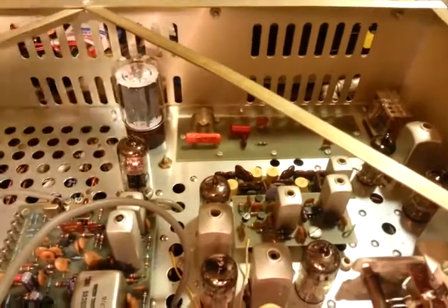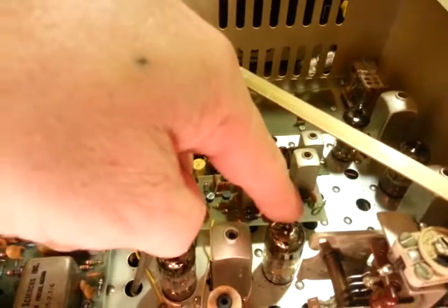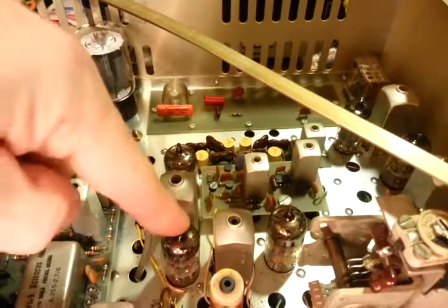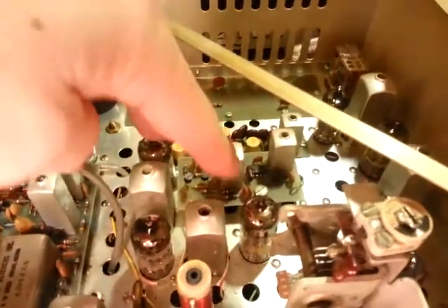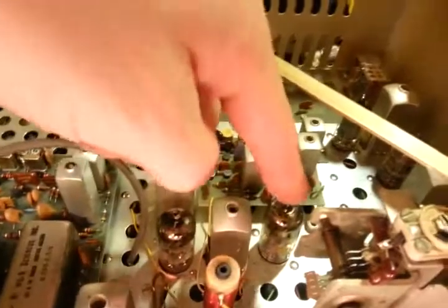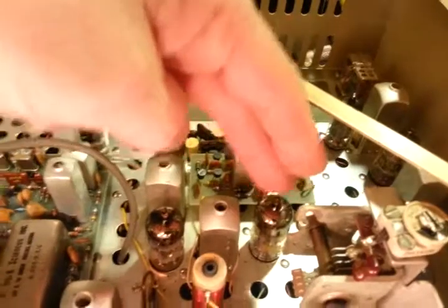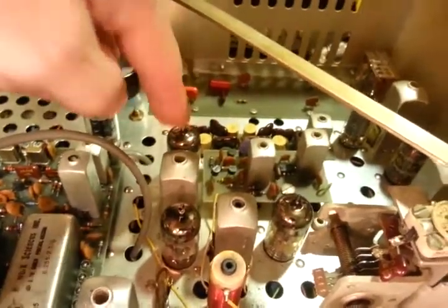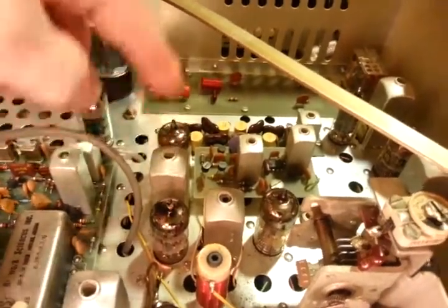Recently it seems like every Tram I've been getting has had a 6bq7 in this socket. This is a 6bq7, but this is supposed to be a 6bk7, along with this one — it's supposed to have two 6bk7s. The difference is they can be used — you can stick a 6bq7 in a 6bk7 slot — but this is a lower gain tube, so you end up with reduced performance because the circuit won't have the gain it's supposed to have.